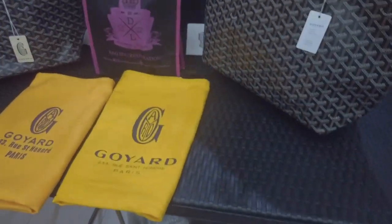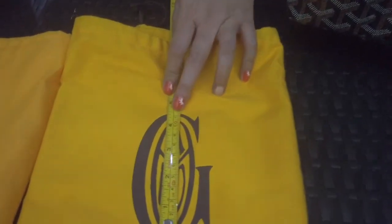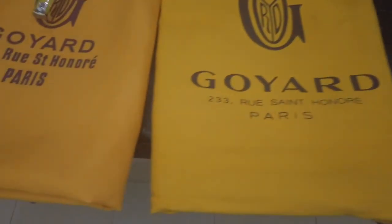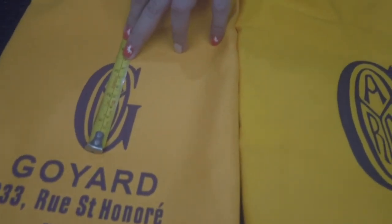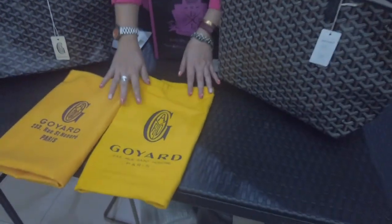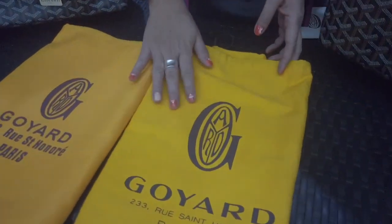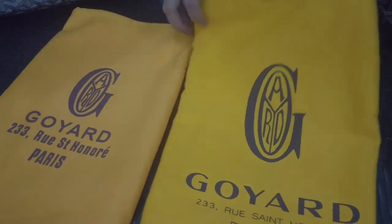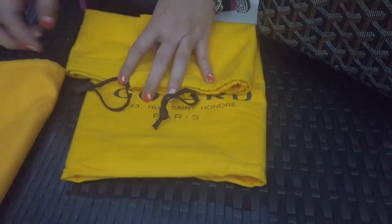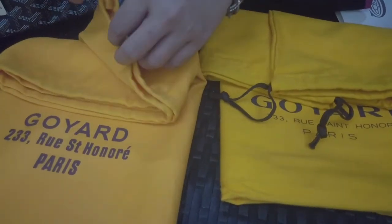I would also like to point out that we measured the size of the logo. The original measures around 11.2 centimeters, while the client's bag is around 7 to 8.5 centimeters. We also did this video to show that the color is different — the original is yellowish while the other is more of a yellow-orange. Also, the original has a drawstring in the same color as the print, while the bag in question doesn't have any drawstring to close the dust bag.